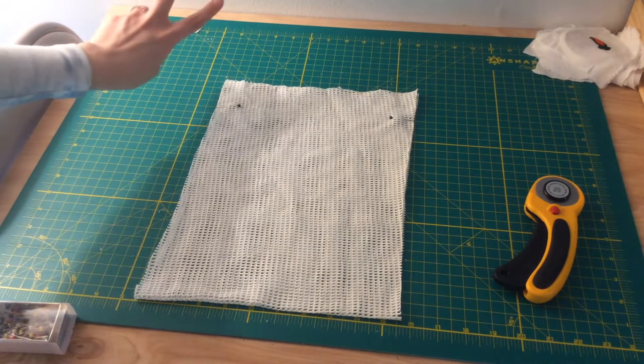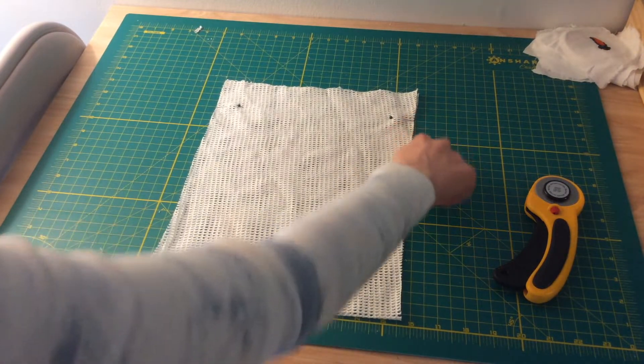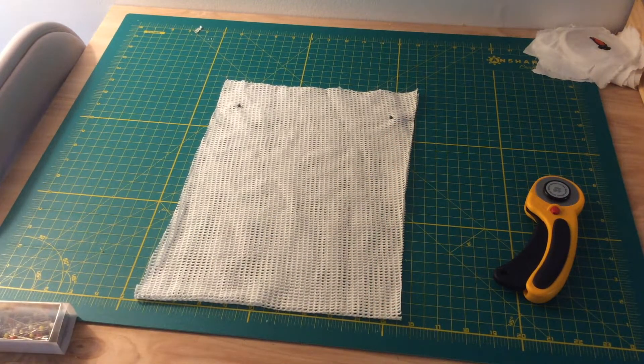Next, measure two inches down from the top and mark it with a pin. Sew down each side and stop at the pins. Remember to back stitch.